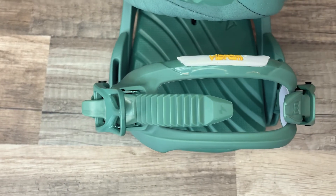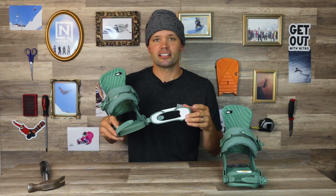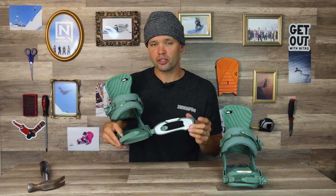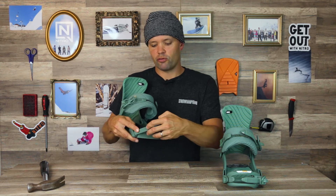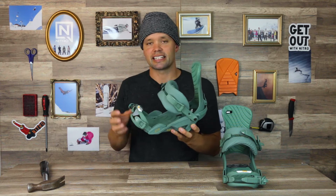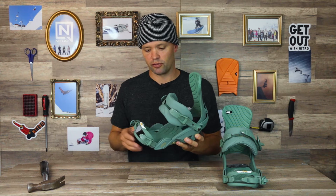It also has our Uber Grip toe strap with a Vibram Eco Step rubber material that gives you an insane grip on the toe of your boot and is a lot more durable than any other rubber out there. You wear this over the toe of your boot, and that's going to push your entire boot back into the heel cup, giving you that perfect stance and snug fit you're looking for.